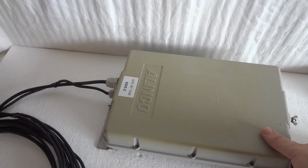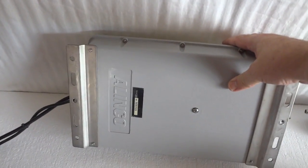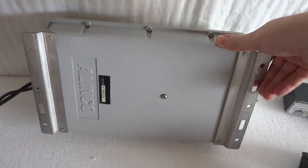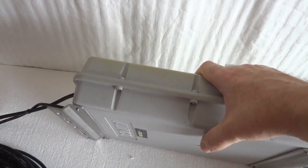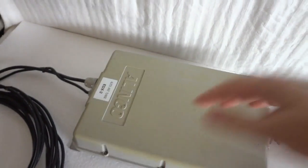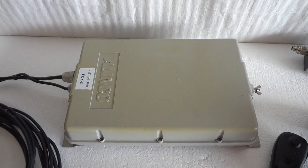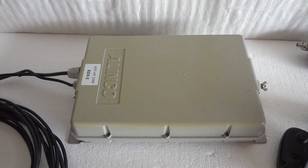That was the Alinco Auto Tuner EDX2 for the ham bands — 1.6 to 30 megahertz in excellent condition. All the mounting hardware and screws are stainless steel. It's ABS impact-resistant plastic with a large porcelain insulator for the antenna hookup. One of the best automatic antenna tuners your money can buy, handling 200 watts — most tuners only do 150 or 125. Thank you for watching this video.